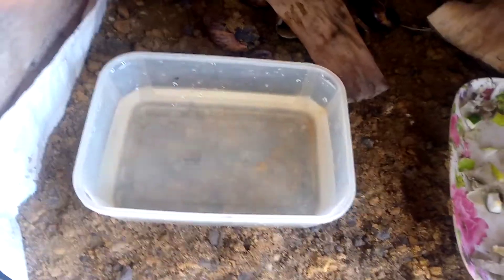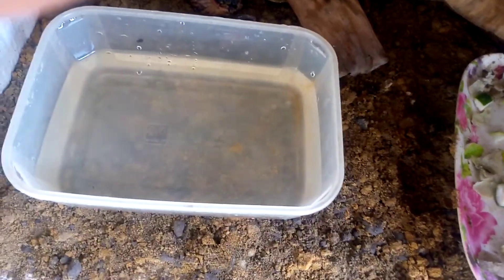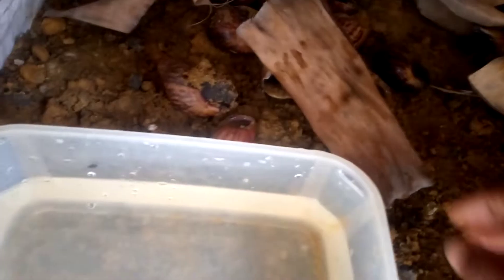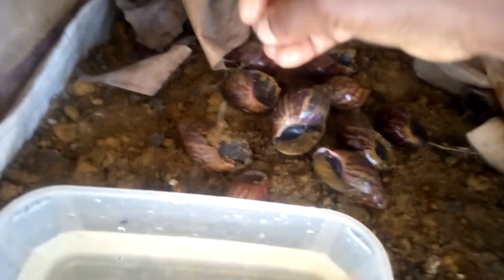Welcome to my channel. Today I'm going to show you how I water my snail pen. Snails need water to thrive, so I have already sprinkled water on these snails.